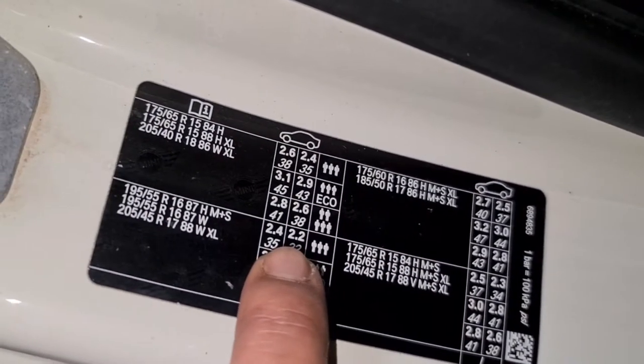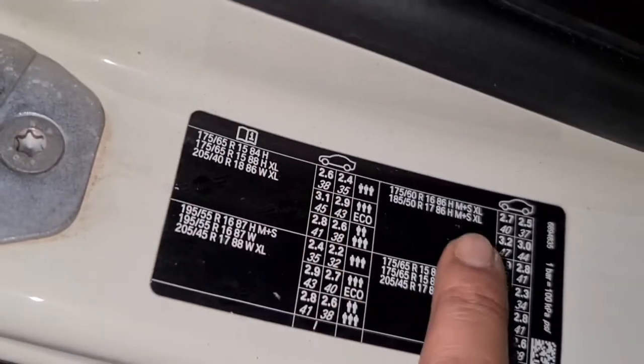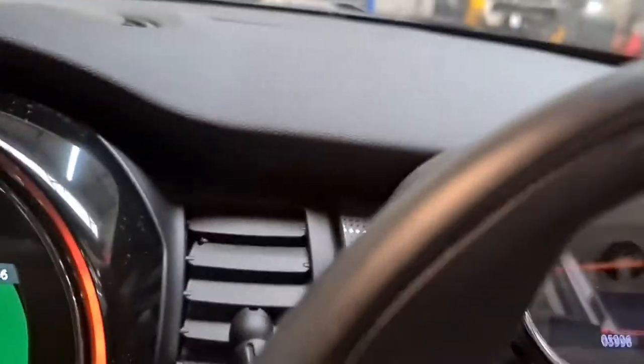That's the recommended pressure right there: 2.4 and 2.2. If you've got any other sizes, you've got the pressure right there as well. To reset it, it's quite simple — shut the door.